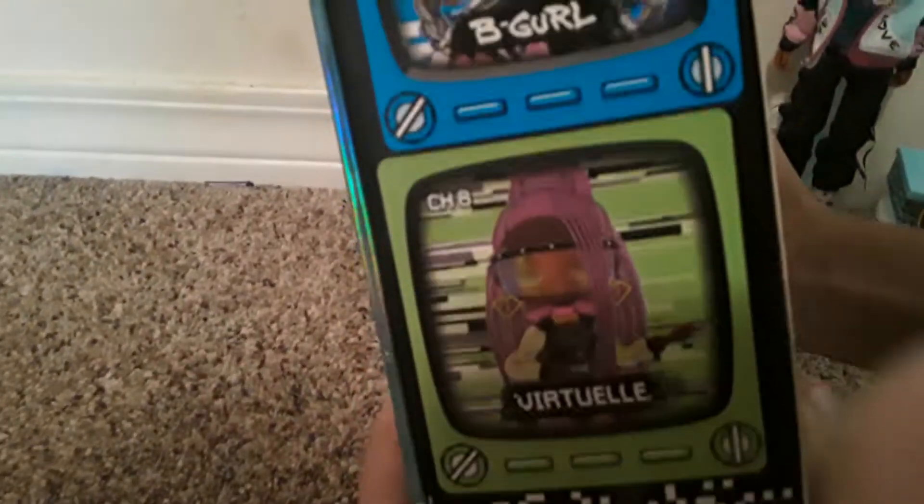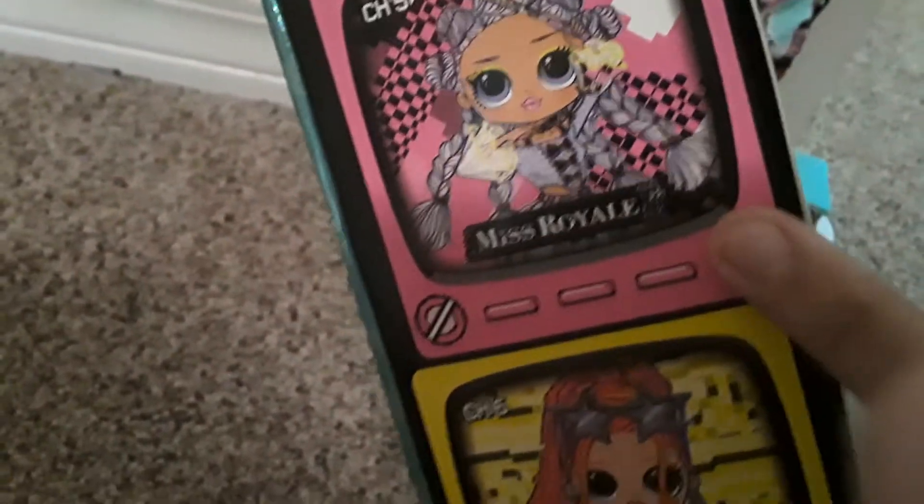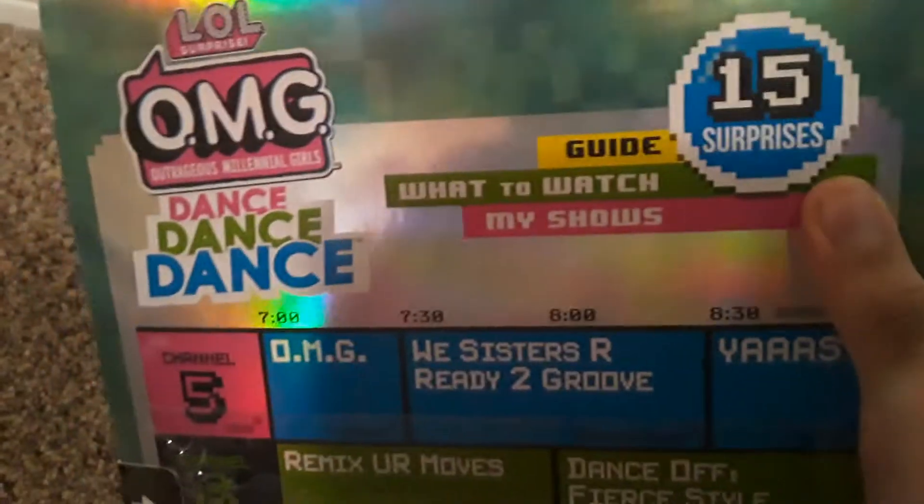These are the other four they have: B-Girl, Hair Major Lady, and also Miss Royal. She is so cool. And back here it says that they have 15 surprises.